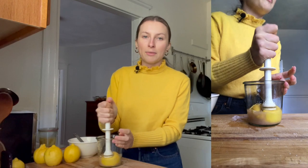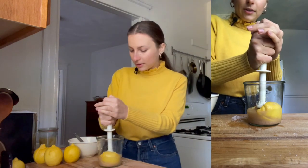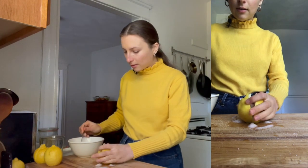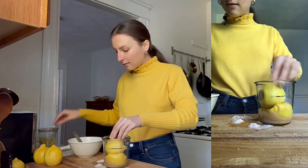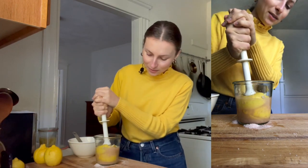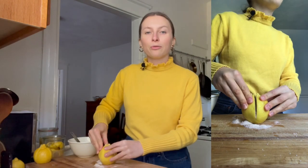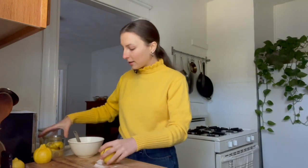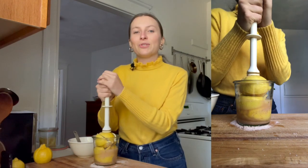Our ultimate goal is to have all of the lemons packed in really tightly and to have them all submerged in the lemon juice. These are nice and juicy. The science behind how all of this works is that the salt basically prevents any harmful bacteria from growing in the jar while beneficial bacteria are still able to grow. Preserved lemons are in fact lacto-fermented, which also means that they're probiotic — which is always a bonus.